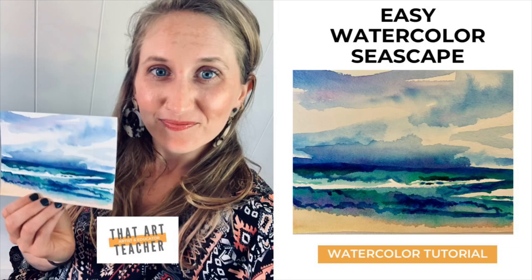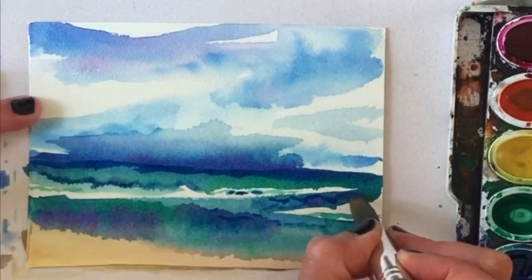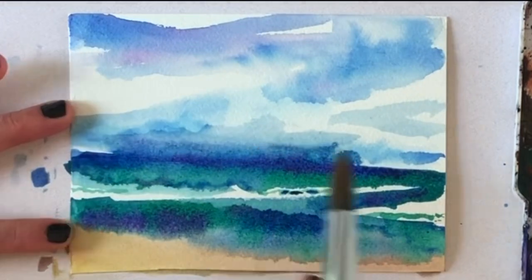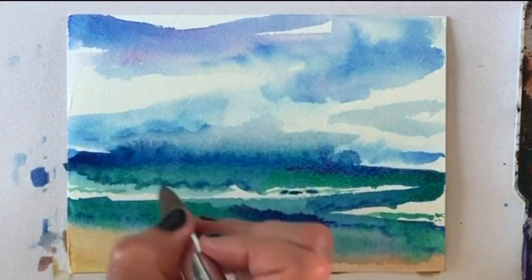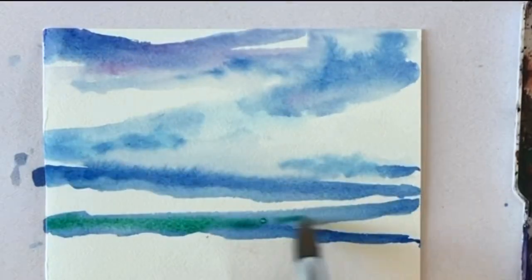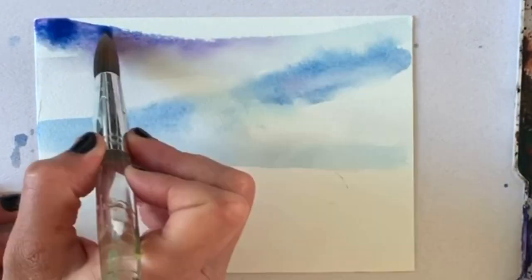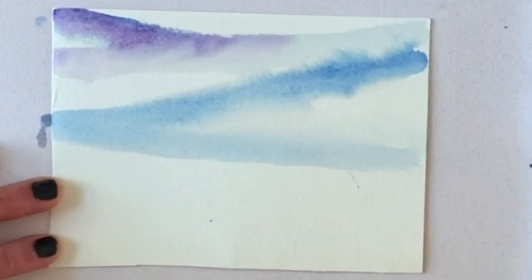Try out this easy watercolor seascape to express yourself and to take yourself to the beach when you can't physically go there. Seascapes are a classic subject matter in painting — you can find so many artists that have tried their hand at creating seascapes, whether it's super detailed or really loose like the painting I'm going to show you how to do today.